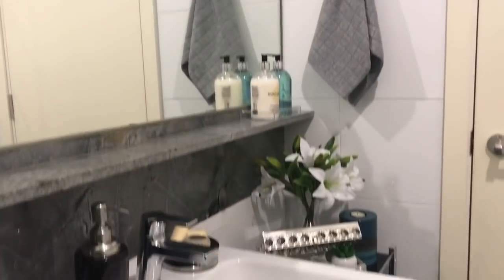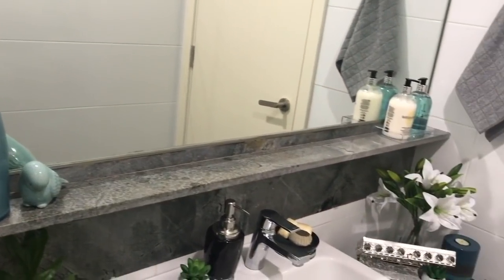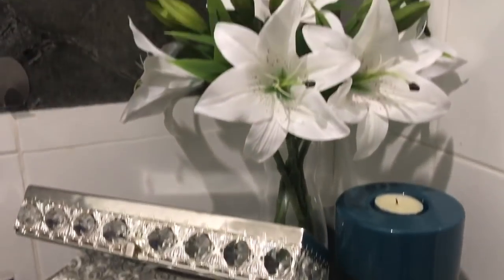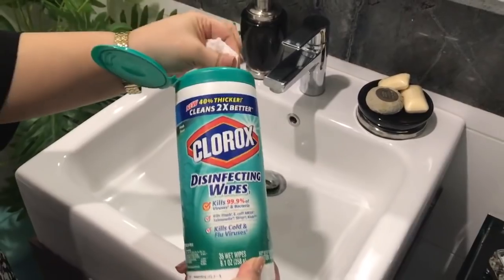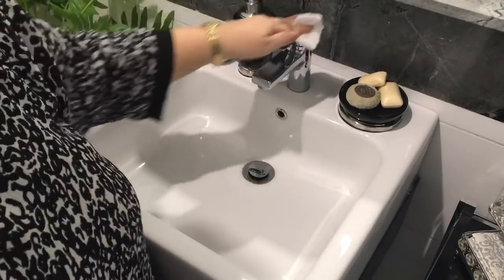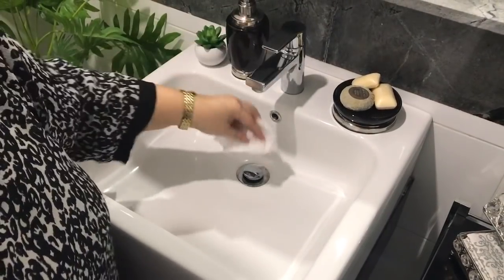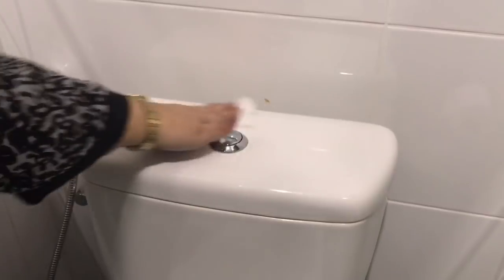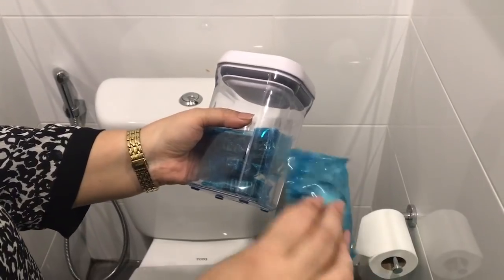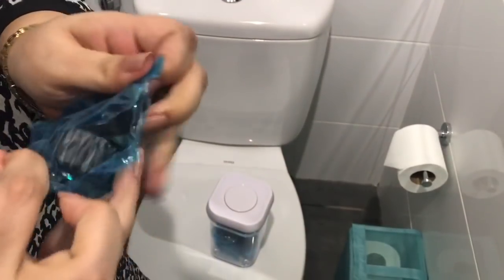Now that you've seen how I have set up my powder room, I also want to show you how I maintain it and keep it clean with these four basic steps. Aside from washing the bathroom regularly, I clean the sink and this area every day using the antibacterial wipes you saw earlier — I do the faucets, the flush, and the door handles. Secondly, I mop the floor once a week, wash the sink and the water closet thoroughly, and empty the bin.